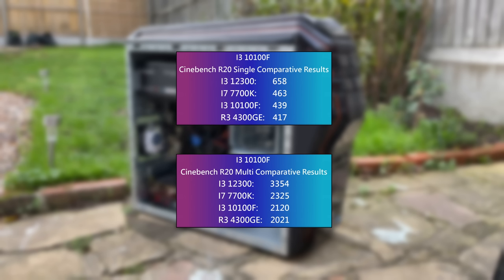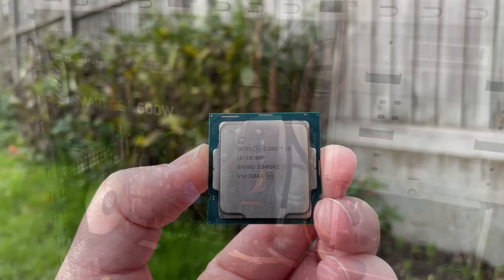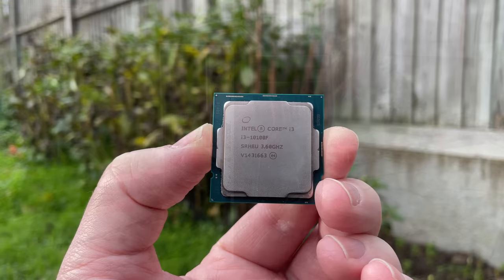The i3-10100F has 4 cores and 8 threads. It's still a plucky little fella and can be had for a very reasonable sum, especially if you don't mind buying used. It runs at reasonable temperatures even with the stock cooler, and because of this there isn't too much of a racket under load. Don't let the 4 cores put you off — this still has a bit of a kick.